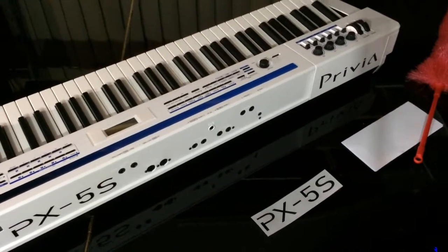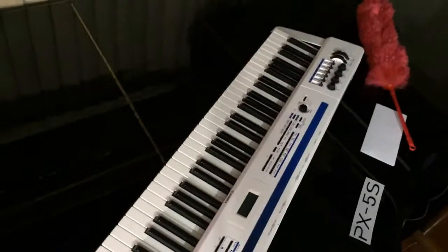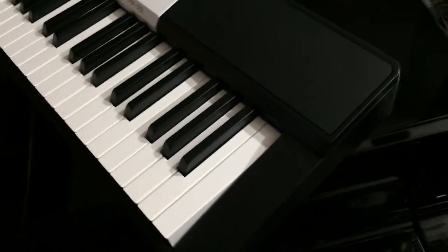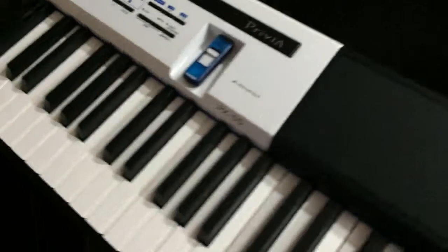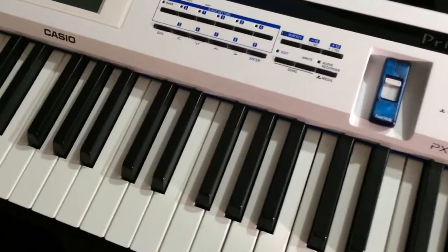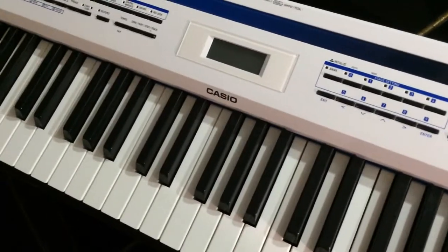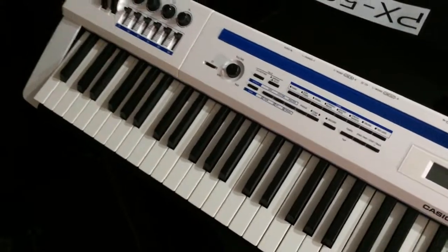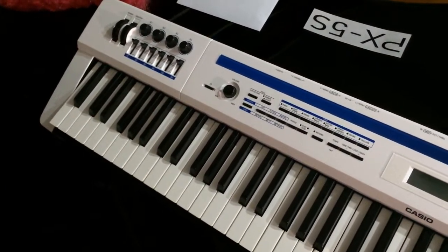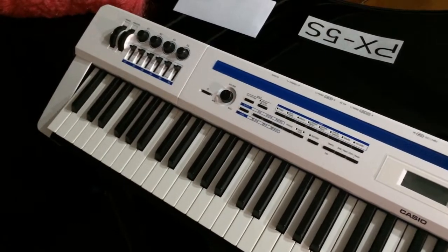If you haven't seen this keyboard, let me actually show you. Over here is where you can stick your iPhone or your iPad, and that has the battery compartment. There are USB connections. Over here are your stage settings, right over here. Your LCD screen. And those are all your sounds over here. And right over here, if you want reverb — those are all your editing tools right over there, plus your pitch bend and modulation wheel.